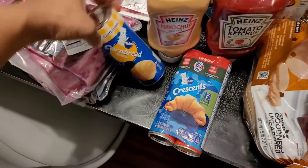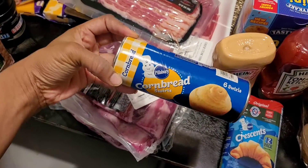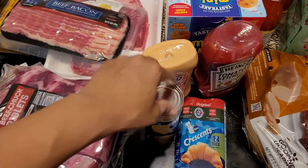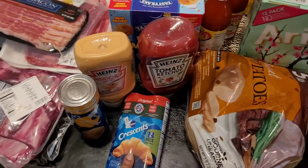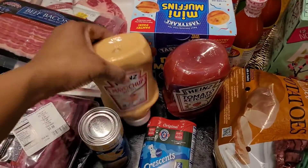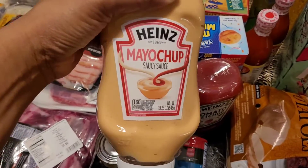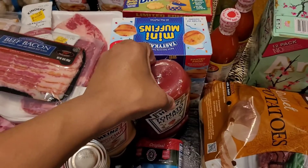I also got this cornbread — I've never gotten this before — cornbread swirls from Pillsbury. I don't know how it tastes but I hope it's good, I'll let you know. Crescent rolls, and the Molly McButter — I love this, I use it on basically all my burgers and french fries. And tomato ketchup.